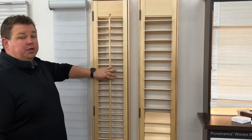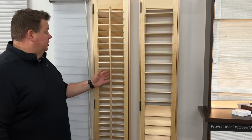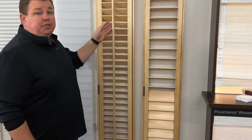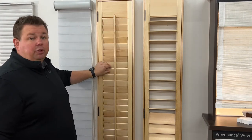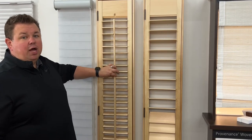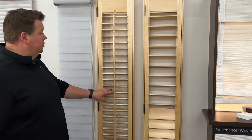One is your traditional front tilt style. People as soon as they see it want to grab this to open and close it. It's attached by staples to each individual louver so that all louvers operate in tandem. You actually want to grab the louver itself to move them — it seems counterintuitive, but grabbing the tilt bar can cause it to pull out or get loose. This is the two and a half inch louver, which gives you a very traditional look.